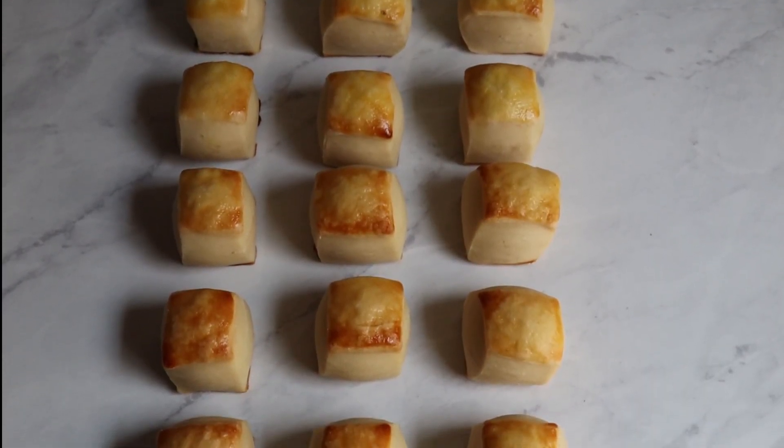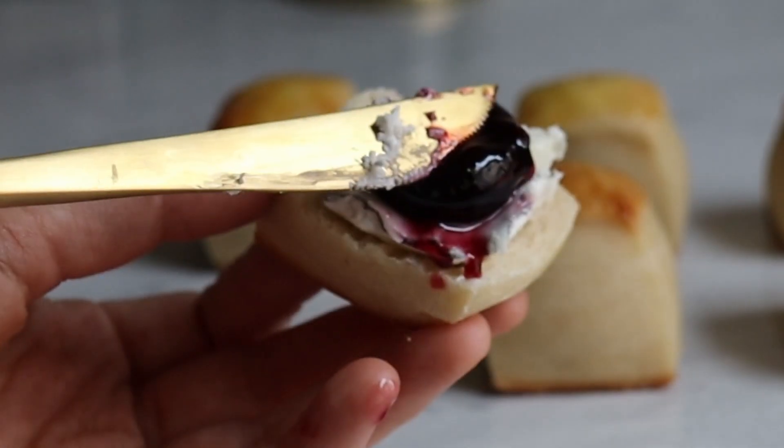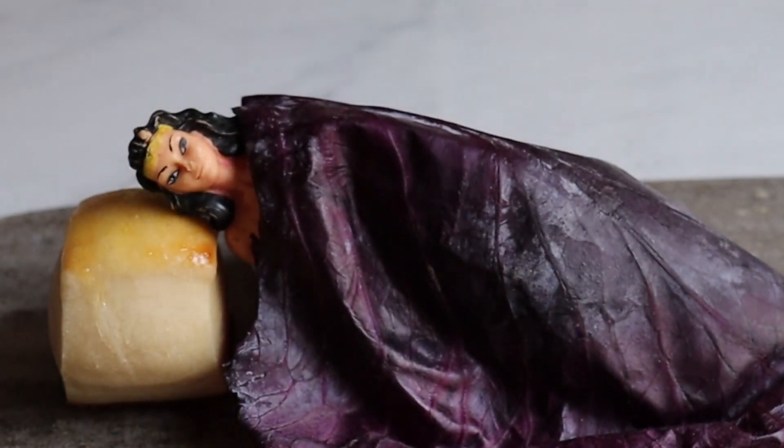I cannot imagine a dish that wouldn't deserve these as a bread pairing. You can eat them with funky cheese and cherry jam for those French vibes, as is, or for those cold fall nights you can even use them as a pillow. I know I will.